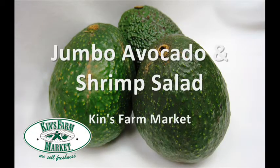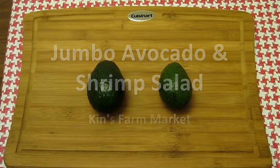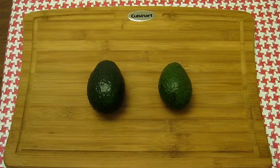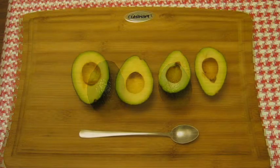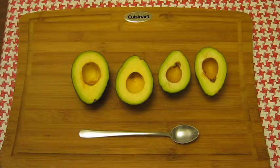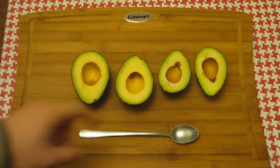Avocados originated in Mexico and that's what these avocados are from. On the left you have a jumbo avocado from Kins, and on the right you have just a regular avocado from the market. The size difference is quite obvious — there's quite a bit more meat around the Kins avocado compared to the regular one.